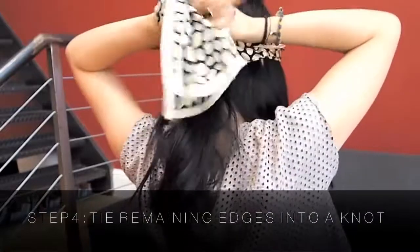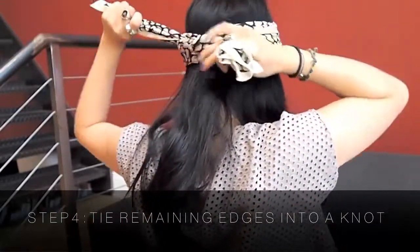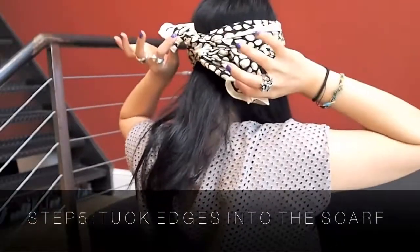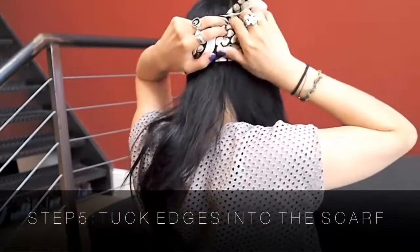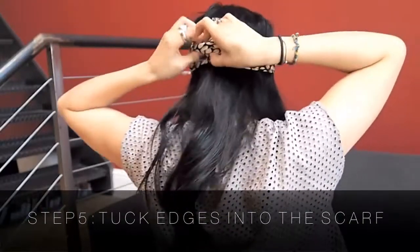Then take these two ends and tie them into a knot — just your basic standard knot. Now you're left with these two ends and you don't want them sticking out, so tuck them into the scarf like so.